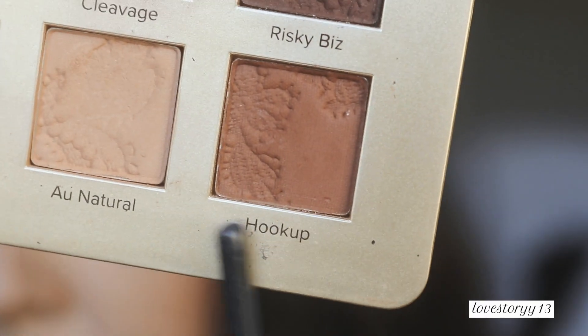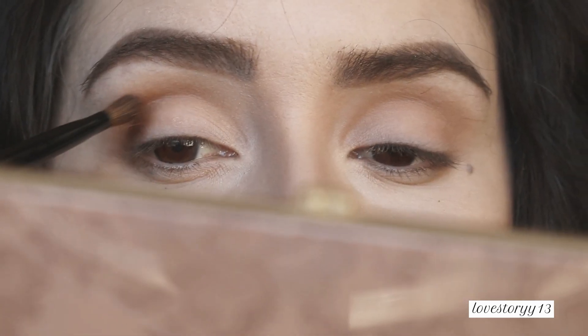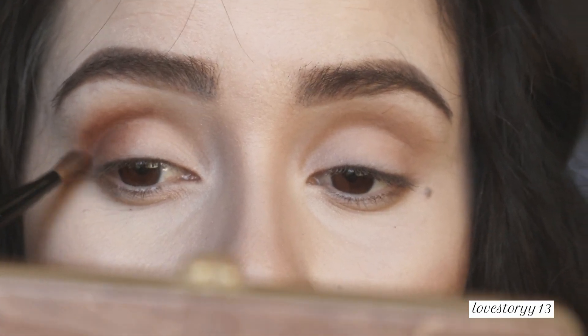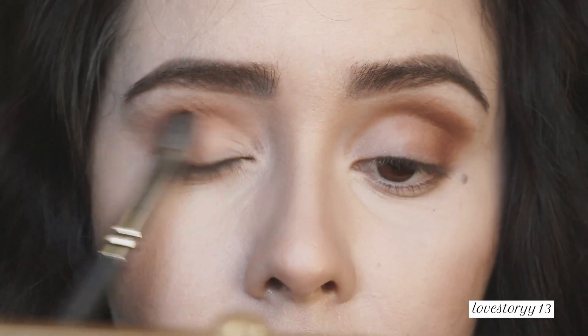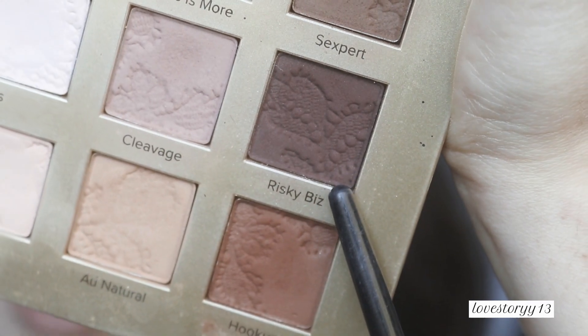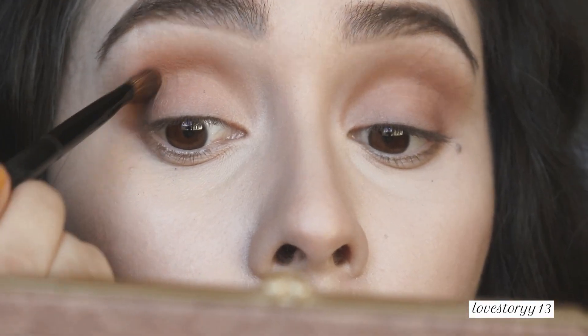Now we're moving on to this one down here. With this darker shade, I'm going to focus a little bit more on the outer corners and kind of bring it into the center. Now we're going to blend. Now we're moving on to the darkest shade on the palette — that one is going to be on the outer corner. And again, we are back to blending.